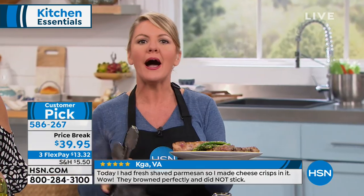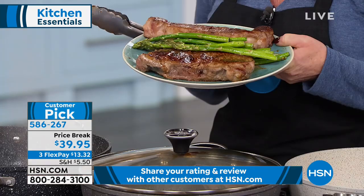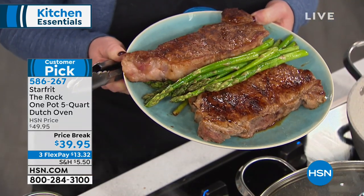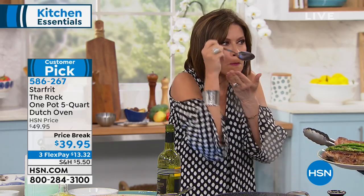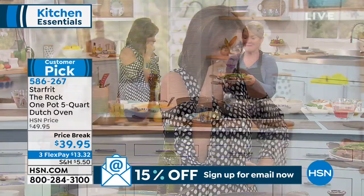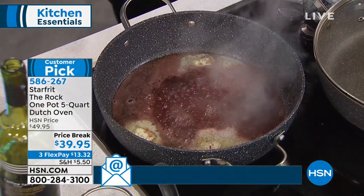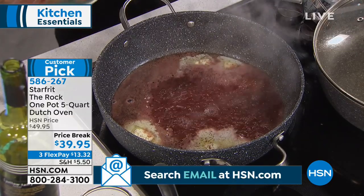Here's the deal — look at the gorgeous caramelization on this steak. I'm using the pan to sear. I'm using the pan to cook my eggs because of the nonstick. Wait until you see how I'm going to wipe it out without using a bit of olive oil or butter. I'm using the pan to sear a steak and sauté some asparagus, because it's comfort food at its best, and it's for an army if you want it to be.